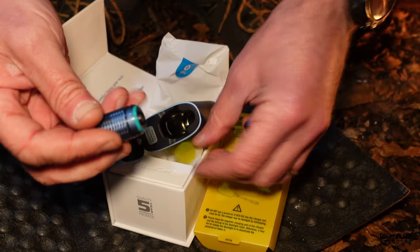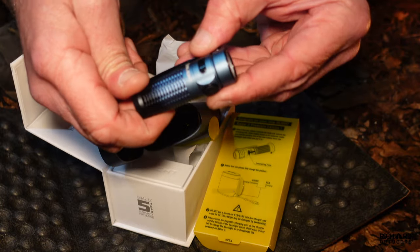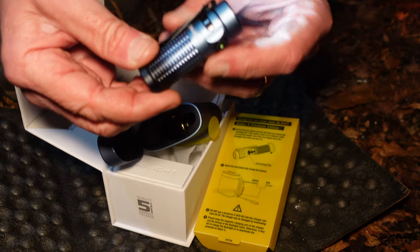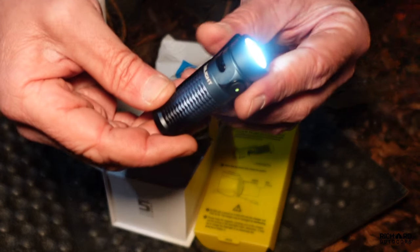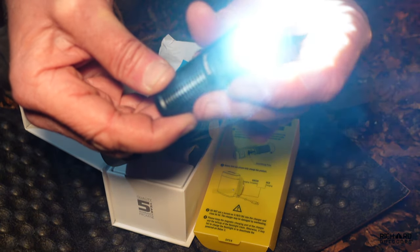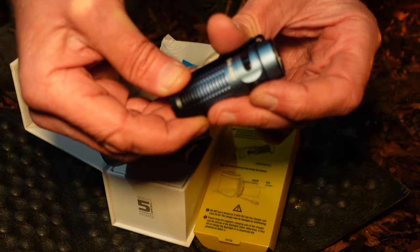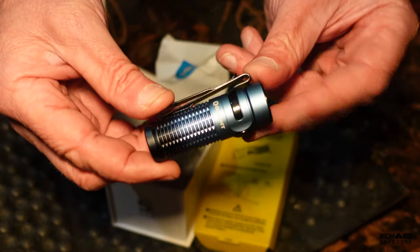Let me take the little blank out - there we go, pointing it away from you. Single press is off and on, then long presses cycle through three different light intensities. Should we take it out in the woods and see what it can do? I'll put it on its minimum setting - pretty good for just around camp. But for more than a few yards you're going to need a little bit more, so let's up it a little bit.